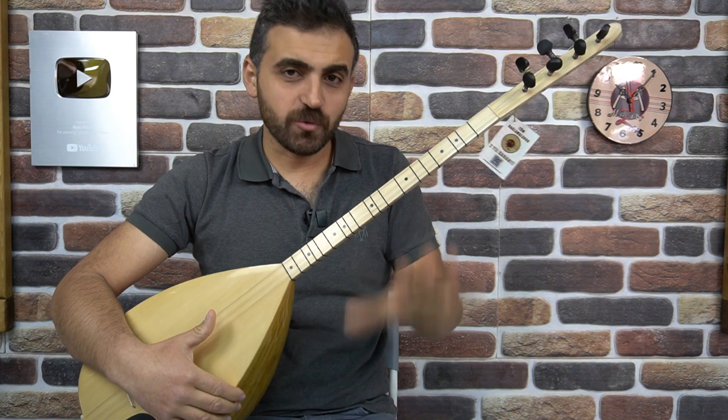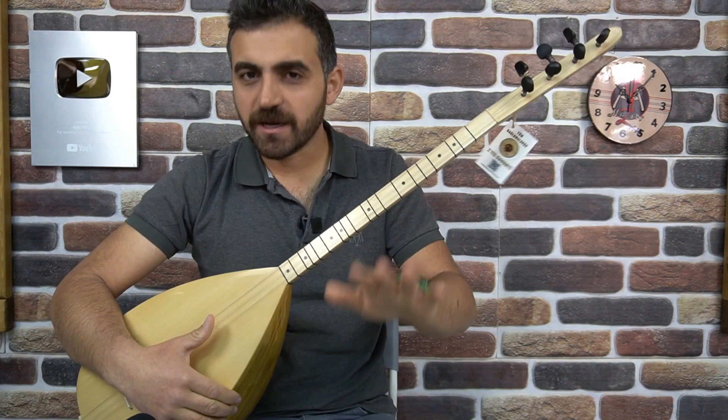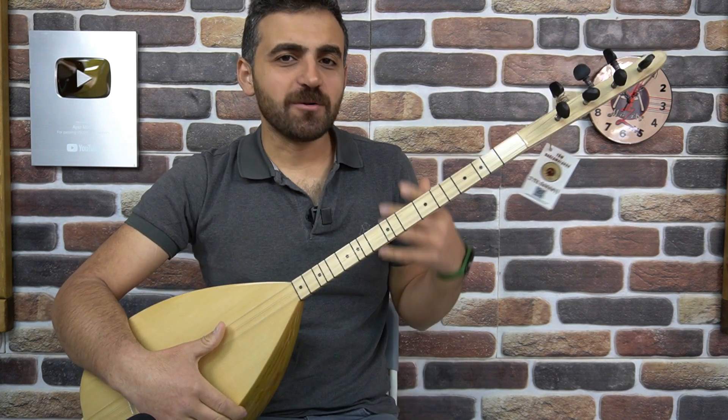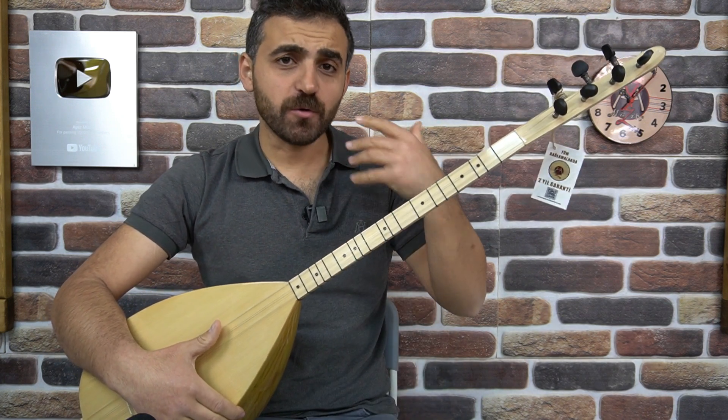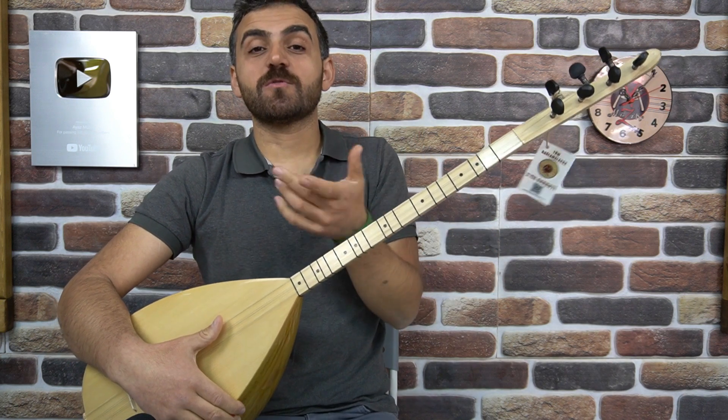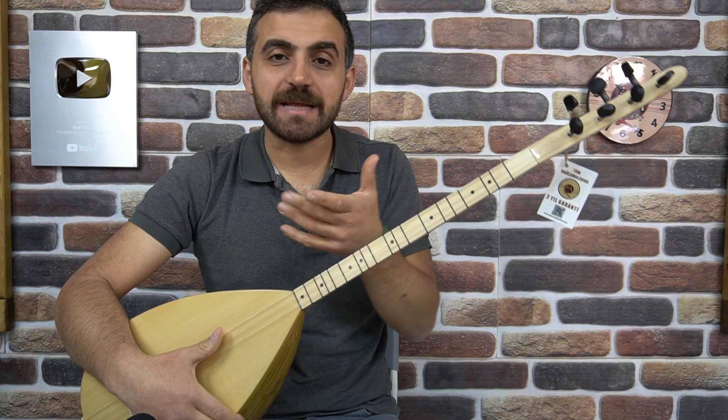Yapan ustalar aynı. 3 kategorideki bağlamalarda aynı ustaların, yani 2 ustanın elinden çıkıyor daha doğrusu. Estetik olarak aynı, ama görünüşler fark ediyor. Tabii ki de tam profesyonele gittikçe sesler, tonlar daha da temizleşiyor. Daha da netleşiyor arkadaşlar.